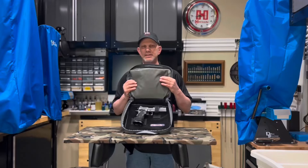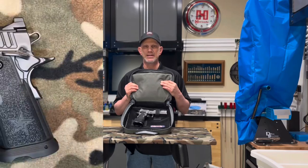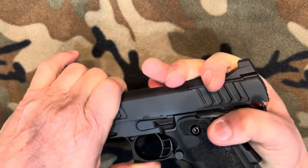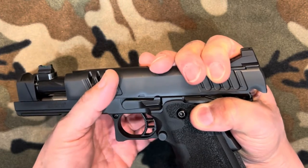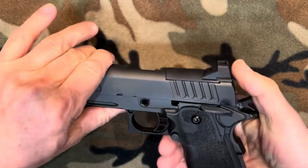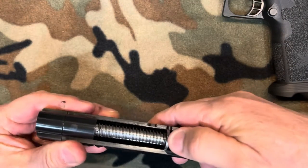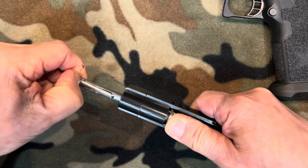The gun itself is velcroed in, and this makes a really good carry case to take your gun to the range. The takedown of the Staccato XC is very typical of other 1911s and 2011s. You just pull back to the notch — that little half moon notch — push your slide lock out from the back, and take off the slide. The cool thing about this gun is it's got a Dawson tool-less guide rod, which is simple to take out.